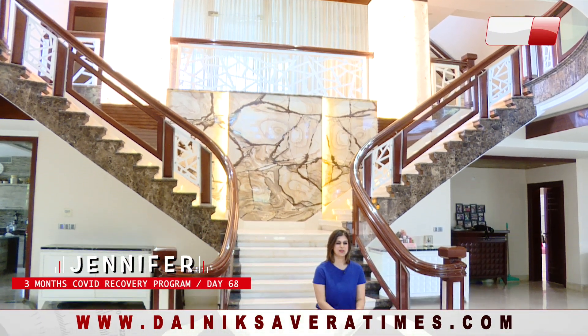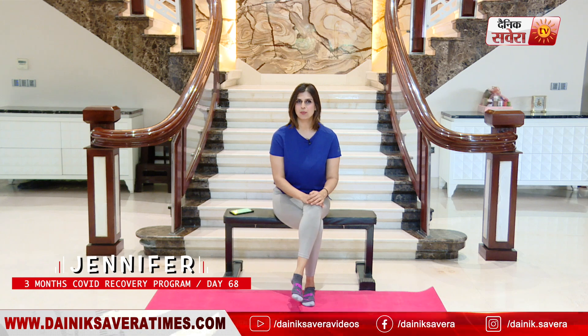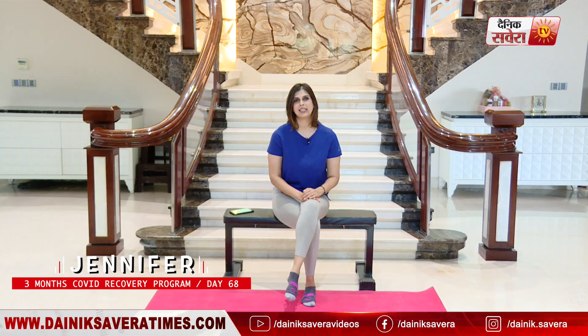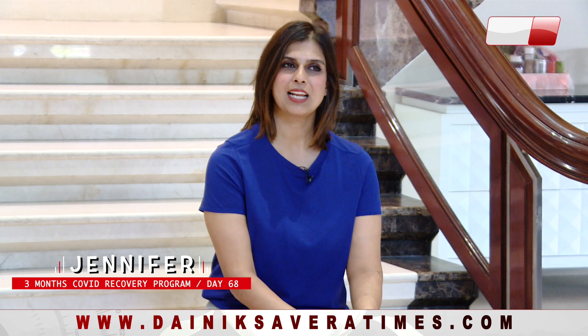Hi guys, you're watching NX Savera presents Fit with Jen. I'm your host and trainer Jennifer, and welcome to our brand new 3-month COVID recovery program. This regimen is specifically designed for those who are not feeling well after COVID-19, with easy-to-follow, slow and controlled body movements to help you build back your stamina.